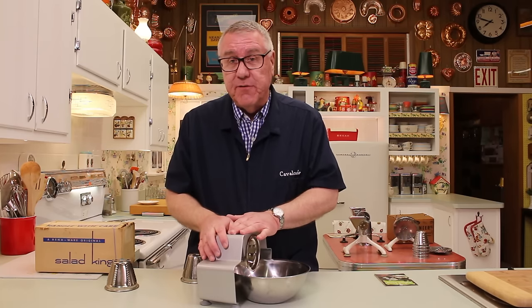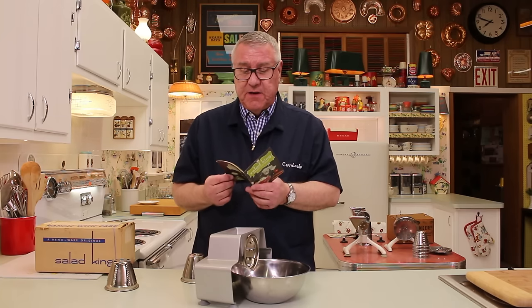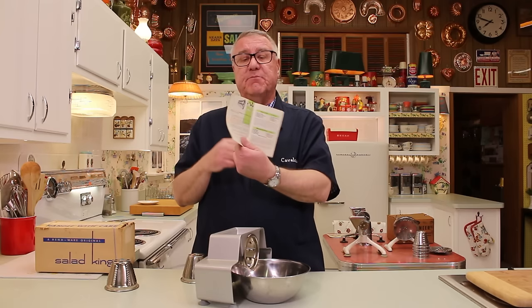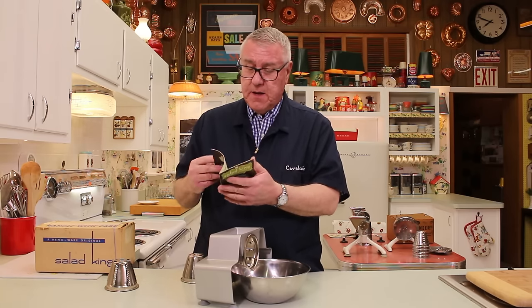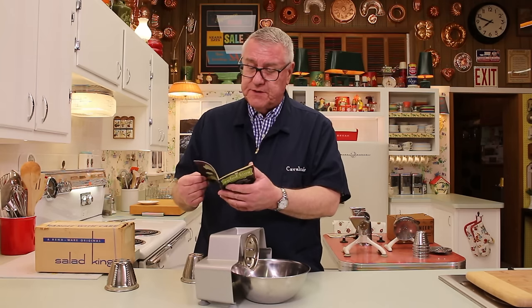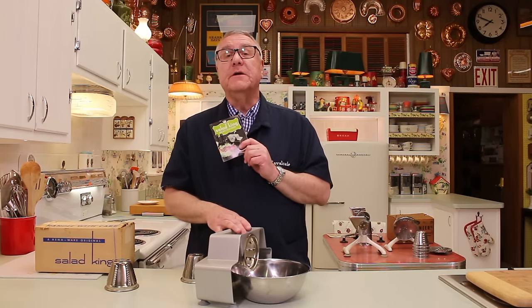It's not doing anything that an electric food processor wouldn't do — it's just doing it differently, through the crank without need of an electric motor. Here is the booklet which explains everything about this appliance and all kinds of wonderful recipes: potato pancakes, cheese balls, buttered turnips, zucchini, skillet cabbage, glazed carrots, vegetable chowder — all right here with your Salad King.